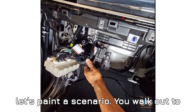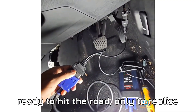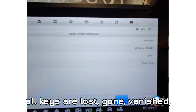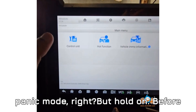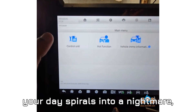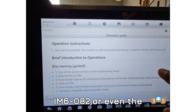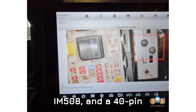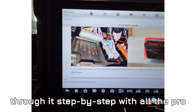Let's paint a scenario. You walk out to your 2021 or newer Mitsubishi Outlander, ready to hit the road, only to realize all keys are lost — gone, vanished, panic mode. But hold on. Before your day spirals into a nightmare, there's good news. You can absolutely program new keys yourself using the Auto IM608, or even the IM508, and a 40-pin BCM cable. Today I'm going to walk you through it step-by-step with all the pro tips included.